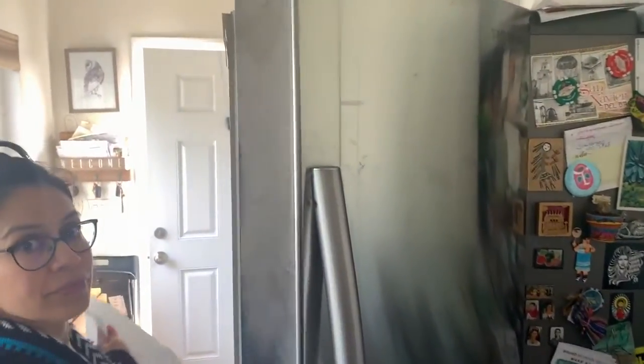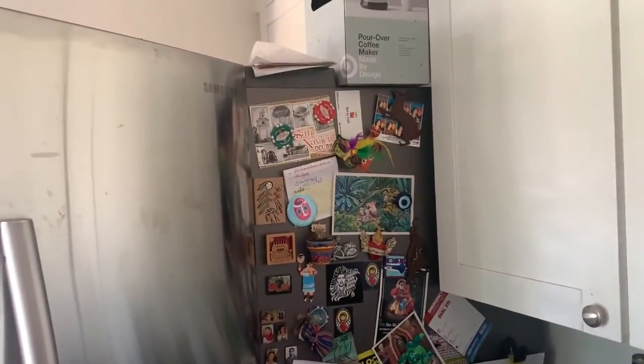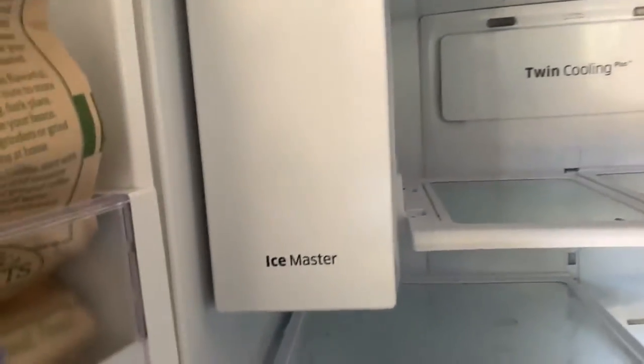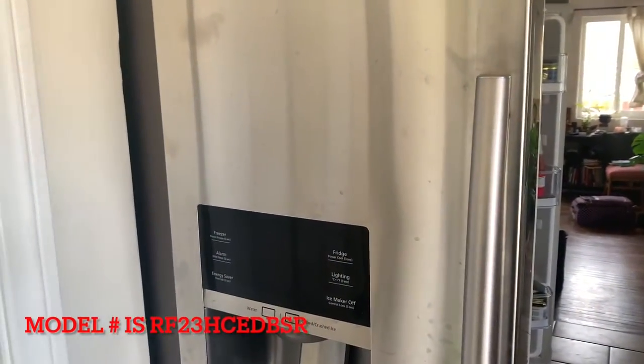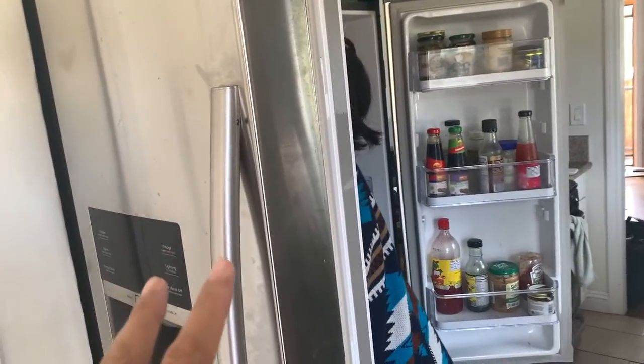Alright YouTube, finally gonna finish this list. The first part of any fridge-fixing project is to take out all the things inside. This is a Samsung fridge that we bought at Sears — it has the twin cooling fans plus an ice master. If you have a Samsung and it's causing you problems like almost all of them do, I'm gonna help you fix one of those problems. It freezes everything in the refrigerator, so pay attention because we're about to tackle that problem right now.